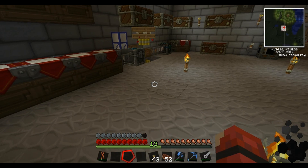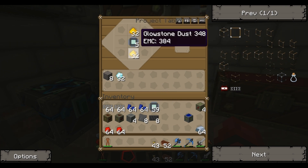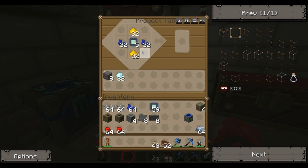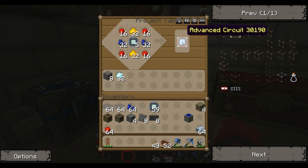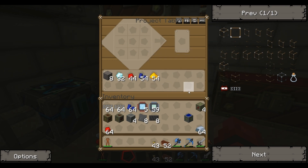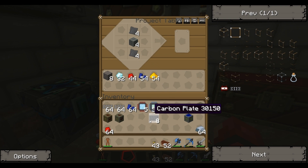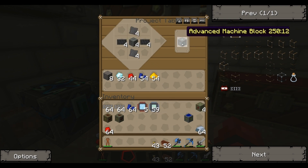Lovely stuff. In order to make the MFSUs we need to make a few new things that we've not done before. First of all we need advanced circuits - I'm going to make five of those. To do that you have an electronic circuit in the middle, glowstone dust at the top and bottom, some lapis on the left and right, and then redstone in the corners. So there we now have advanced circuits. Then we want advanced machine blocks - you put your machine blocks in the middle, advanced alloys top and bottom, and carbon plates left and right. And there you have advanced machine blocks.